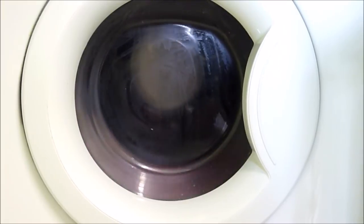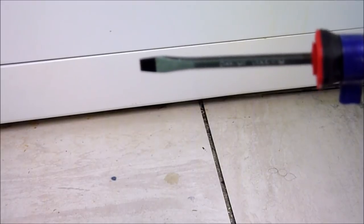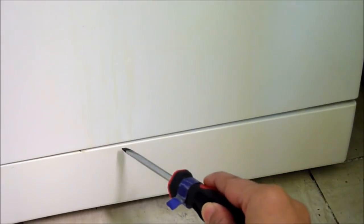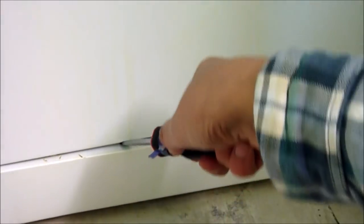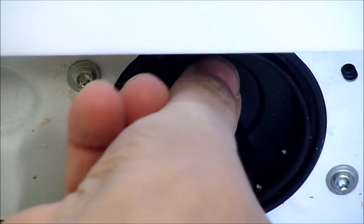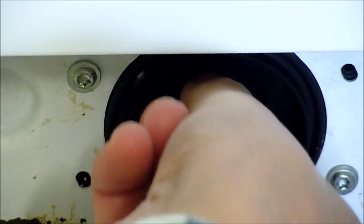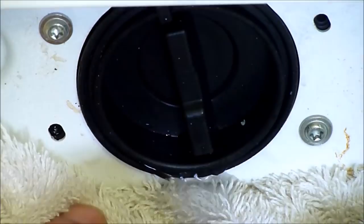You'll find the filter at the front of the washing machine, right down the bottom. I'm just going to take a screwdriver and gently pry this open. Here is the filter and I'm just going to turn it anti-clockwise. Make sure you've got a plastic tub or towels handy because there will be some water that will start to pour out.